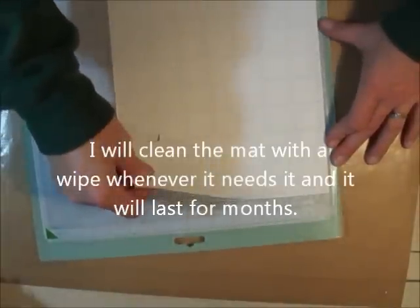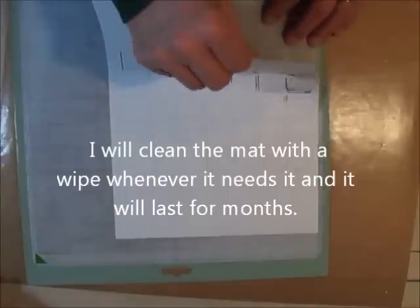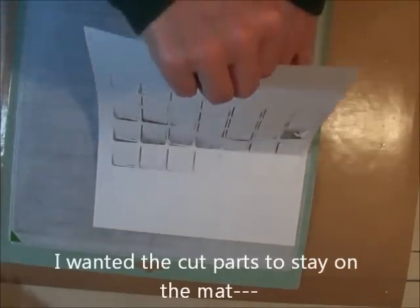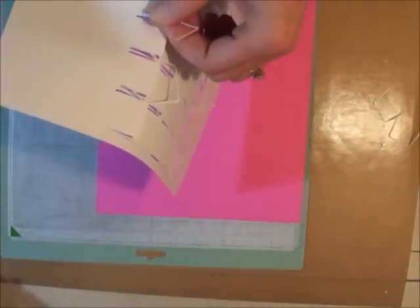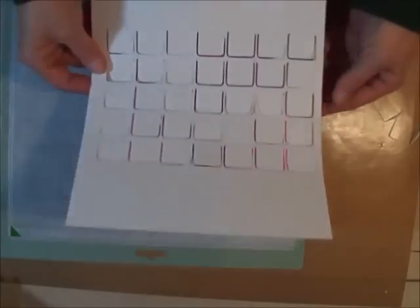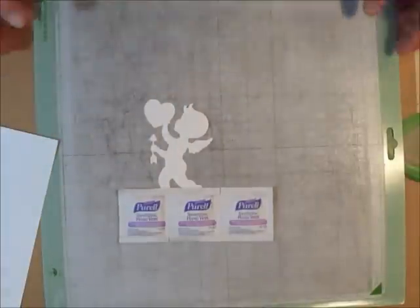It finished the cuts, and I'm going to pull this off from this end. That sticky mat worked really well! I'll also put together a video on how I created this cut to cut the calendars. Thanks for watching, have a great day!